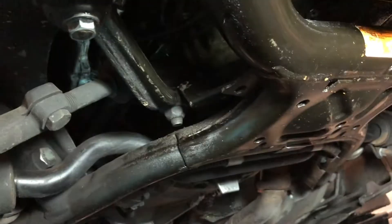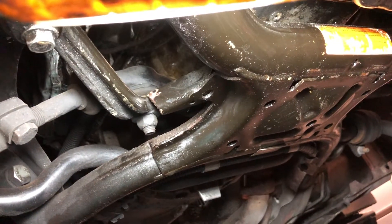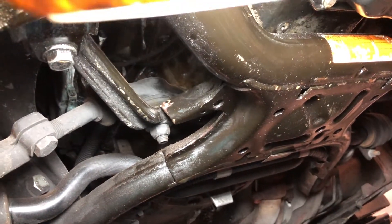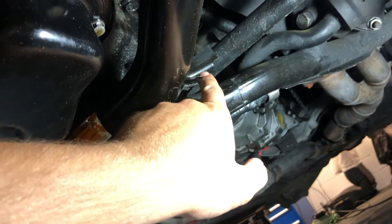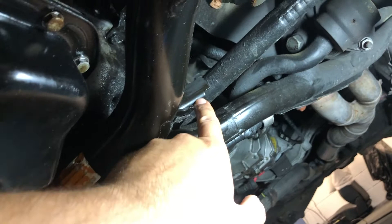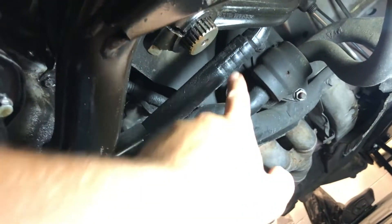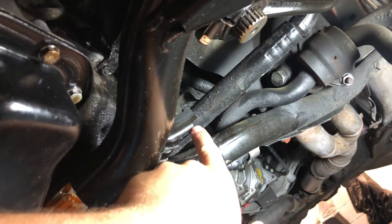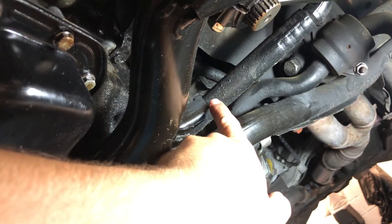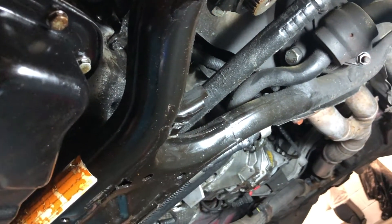If you look on the subframe there's this little tab that the Pittman arm is sitting against — this little tab right here. This is actually what limits the angle of the steering. So this is the drag link, and as you steer, this arm comes to rest against this stop. What we're going to do is grind off this extra protruding bit flush with the rest of it, and that's going to give you a little bit more steering angle.